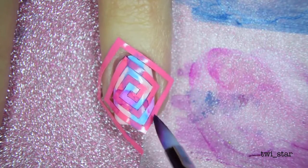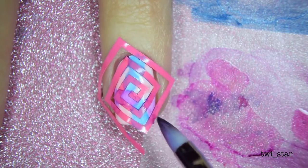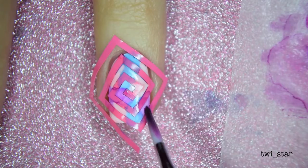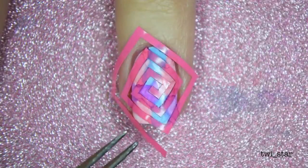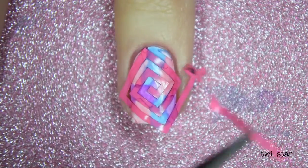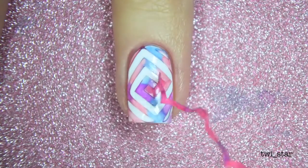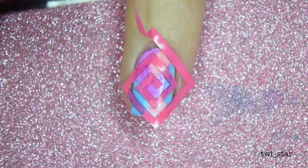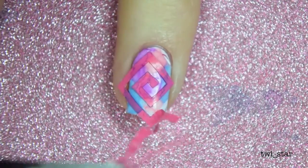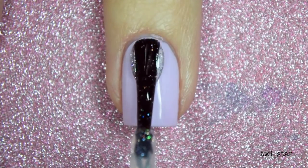Now that we have all our Sharpie onto the nail, it is time for the big reveal — removing the cyclone vinyls is probably the greatest part of nail art. I make sure to leave a good amount of tail or excess vinyl hanging off the nail so I can grab it easily with my tweezers. Look at that — it came out great! We're gonna do it again on my pinky nail, which was equally as satisfying.